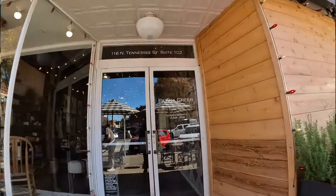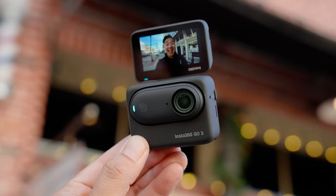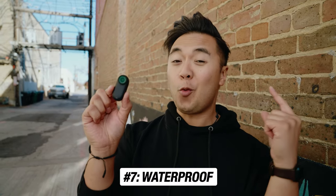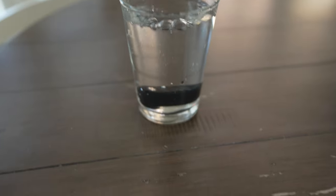With a camera this size, it just makes for inconspicuous filmmaking or vlogging — it's not so distracting because you're not holding a big camera in your hand. You can wear it, do POV shots, hold it out with an ultra-wide lens with decent audio quality. It just makes for a really great vlog camera. Now, a really good reason to get the GO 3 is that it's waterproof — up to 5 meters or 16.4 feet — which is pretty insane.